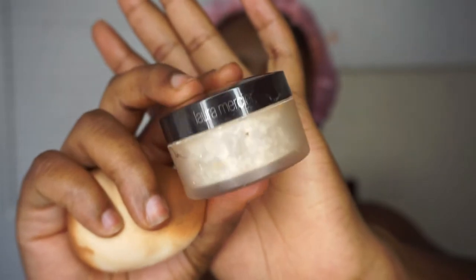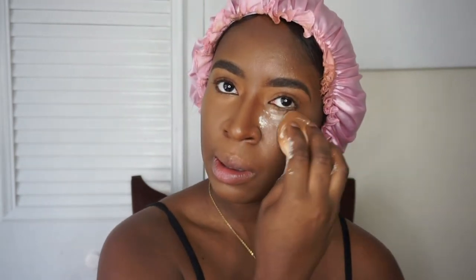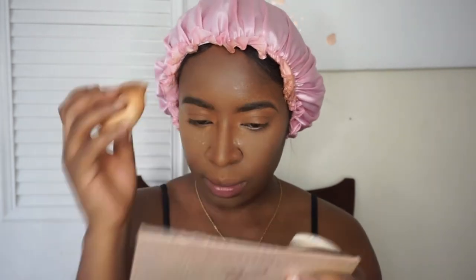Next we're gonna go in with my Laura Mercier Translucent Powder — this is my translucent shade. I used to use the deep shade but ever since I found the translucent it made my foundation so much better. It gives me that nice bright under eye that I love so much. I like to go in with a lot — first coat to actually set it in, then a little bit more to bake. Wherever you put concealer, you're gonna set it with some powder.